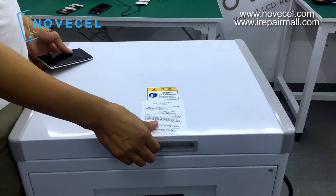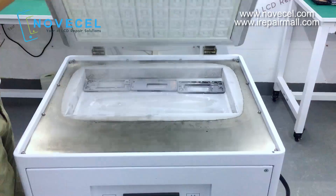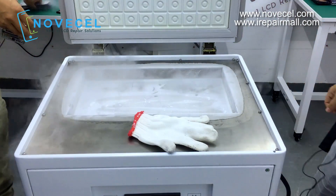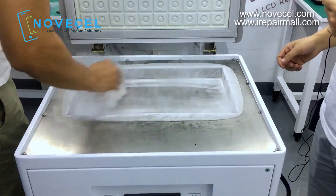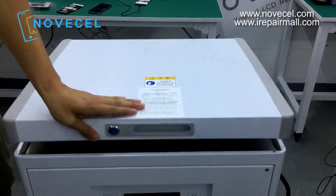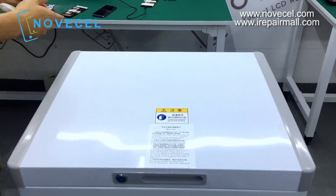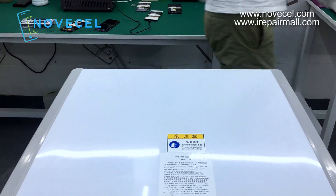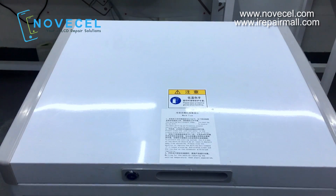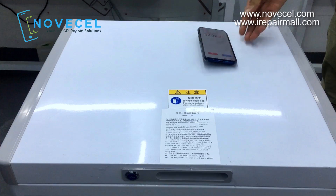We're going to close the gates and let it run for about three minutes. So, what are we going to do during those three minutes? I'll talk to you guys in the meantime.